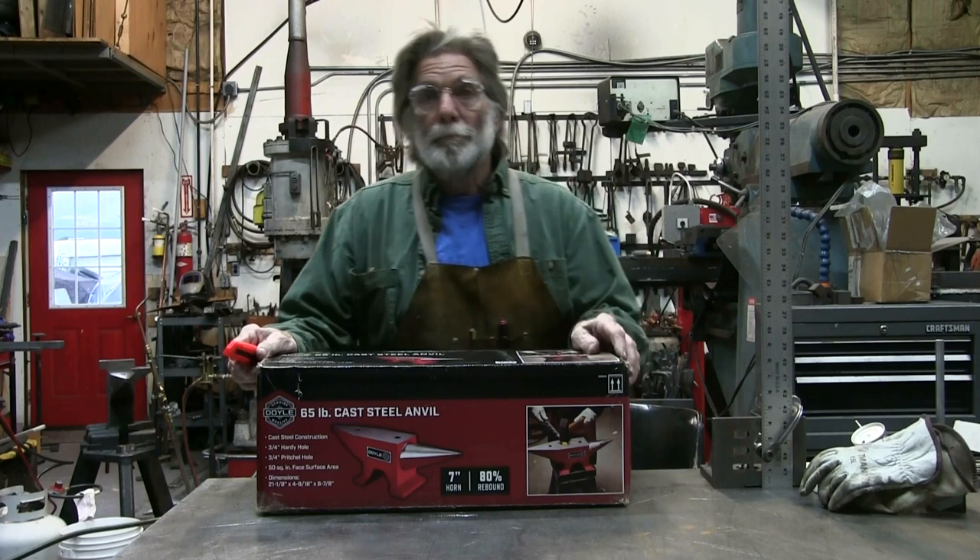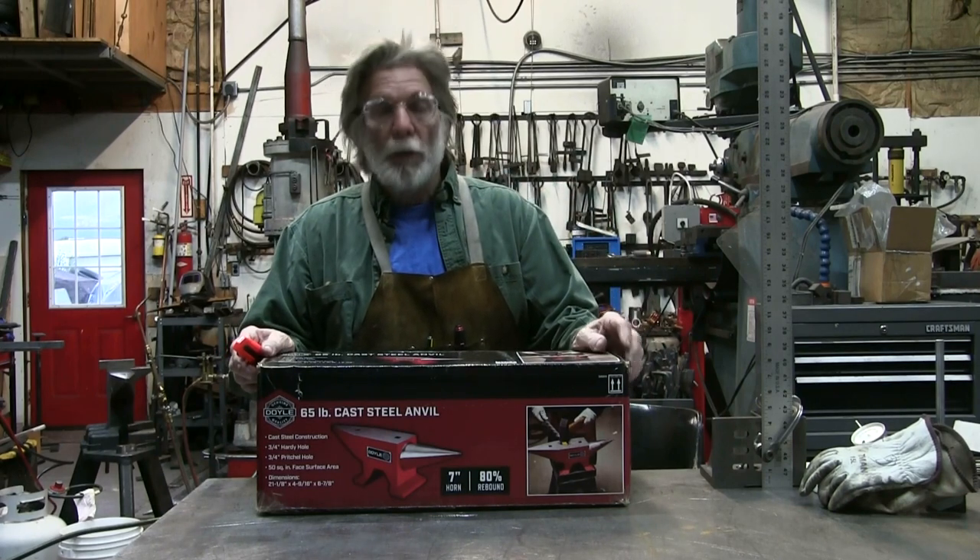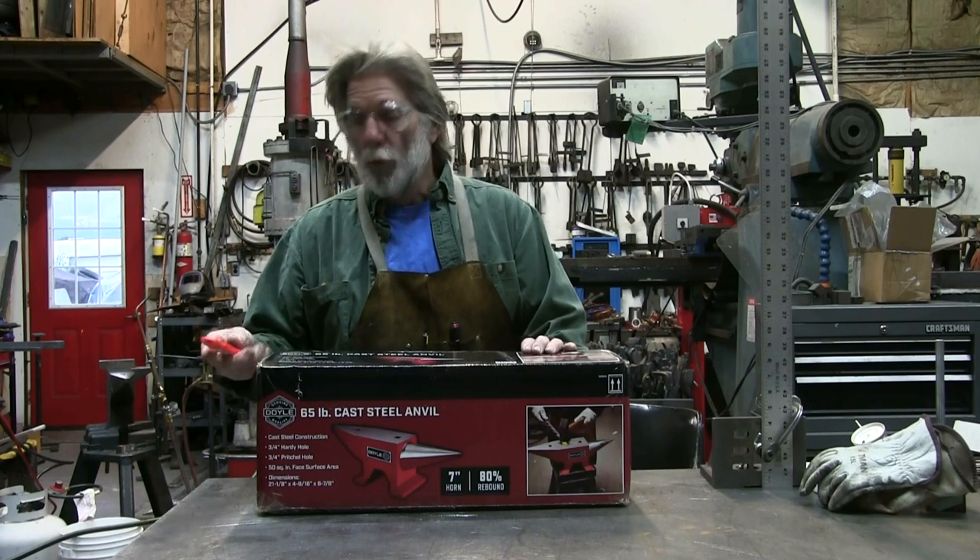Welcome back to the blacksmith shop. This morning we're going to take a look at the Harbor Freight 65-pound cast steel Doyle anvil.